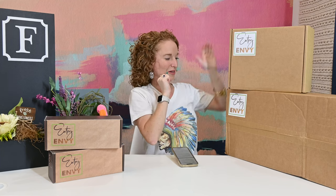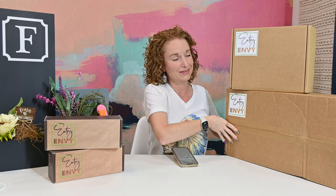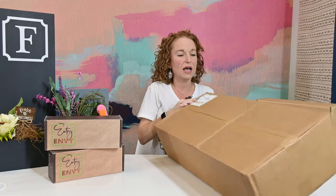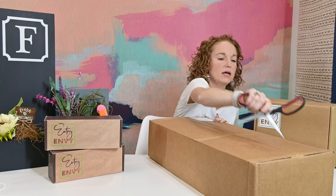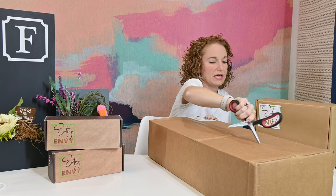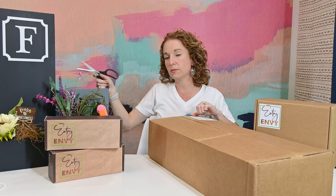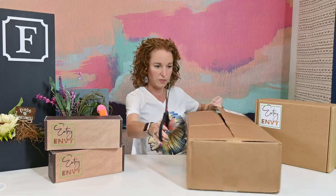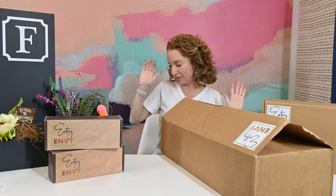New sign — new new new to the company. I wanted to show you guys a sign with numbers on it, so I contacted Jennifer who owns Entry Envy and was like, can we get a sign sent over that is similar but different so you guys could see the difference in some of the options she offers? And she said yes! I'm going to show you the presentation.